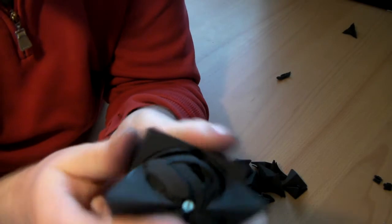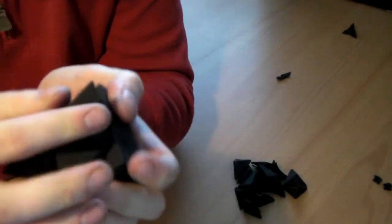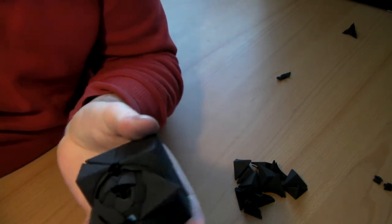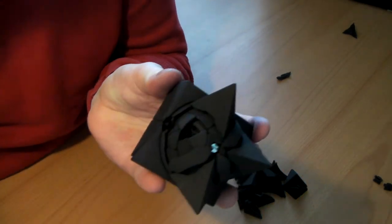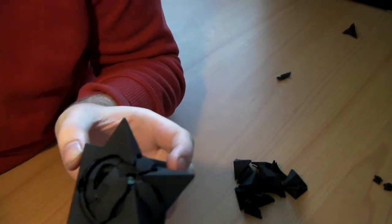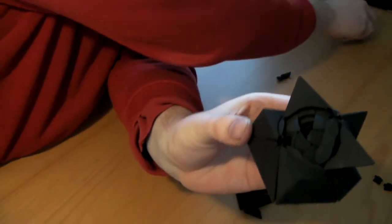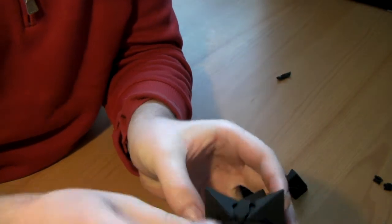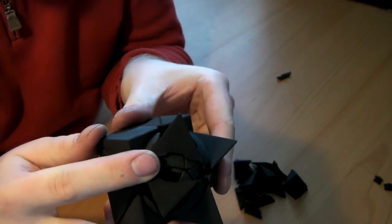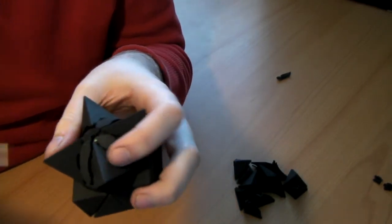We're nearly done. So now we've just got the corner piece and the corner support to put in, and a little bit more lube there. Now this corner piece is going to be fairly easy — that just pops right in. And now this final corner support — this is the trickiest one.